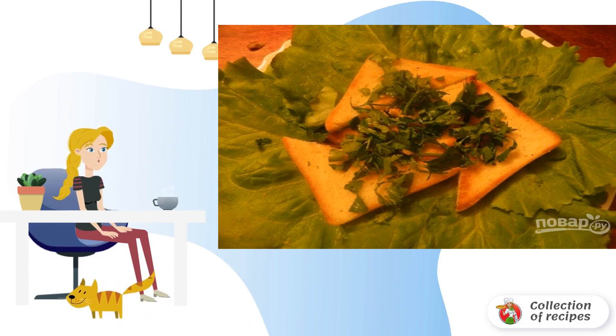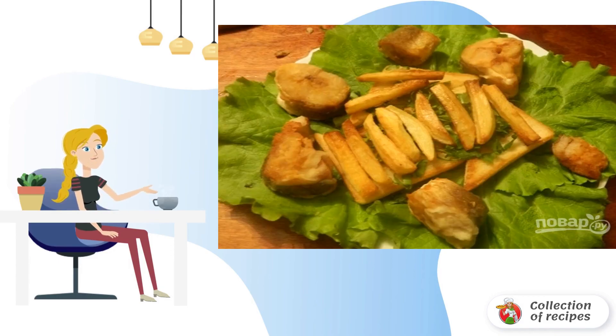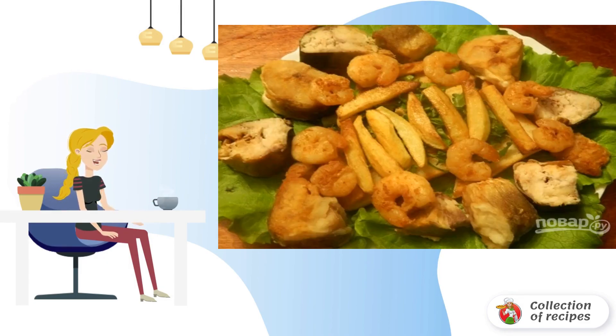Lettuce leaves should be well washed and dried. Then put them on a dish. Spread the toast and sprinkle with finely chopped parsley. Then put fried potatoes on bread with parsley and fried hake on lettuce leaves. Lay out pieces of mackerel and shrimp.